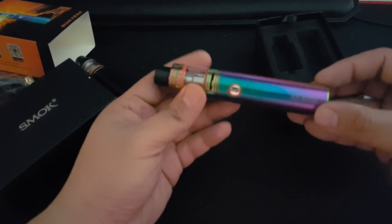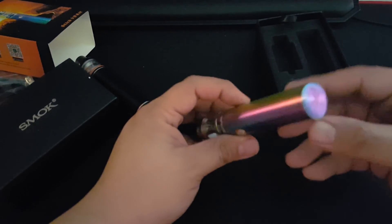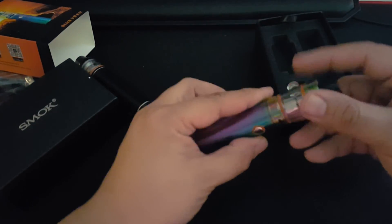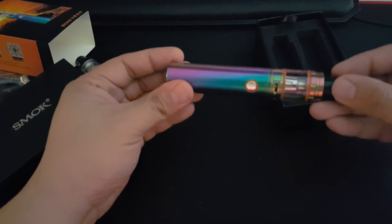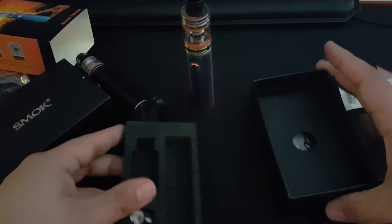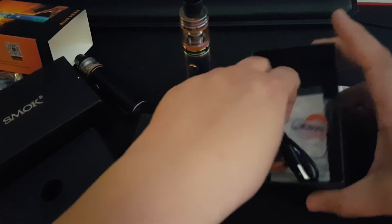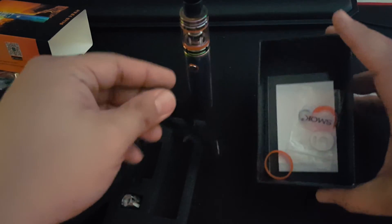Yeah, a little first look — not really gonna do a review, there's a lot of them out there, unless you guys really want me to. The rainbow looks sweet. Waiting for my girlfriend, she's getting a black one. Let's see what you get — in here there's a charging cable.